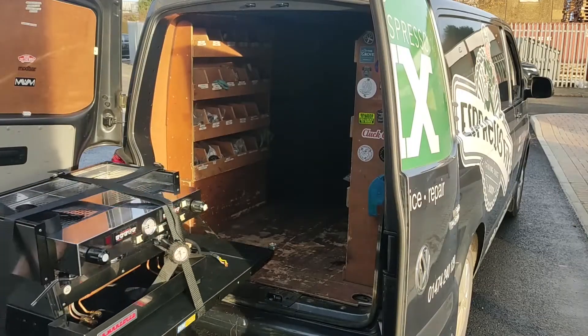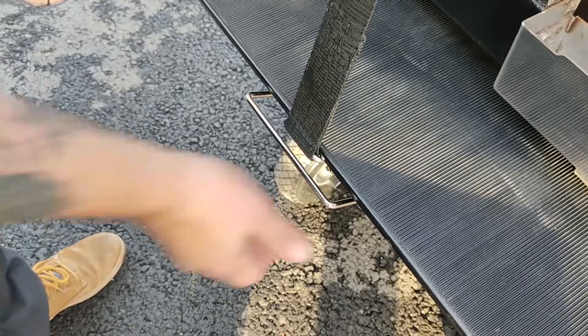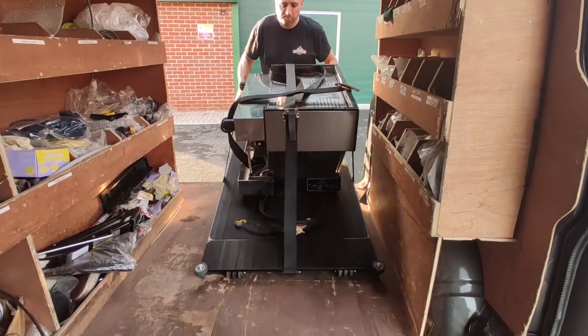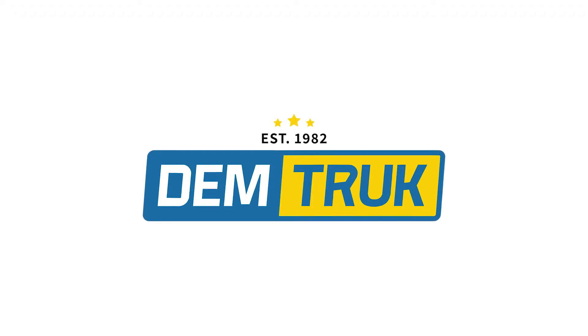Demtruck helps me quickly move heavy machines on my own without having to worry about injury to my staff or myself. Safety, speed, and reliability — that's why I use Demtruck.